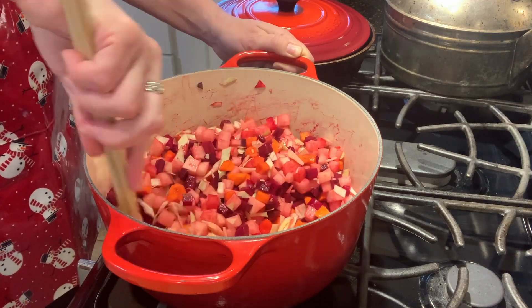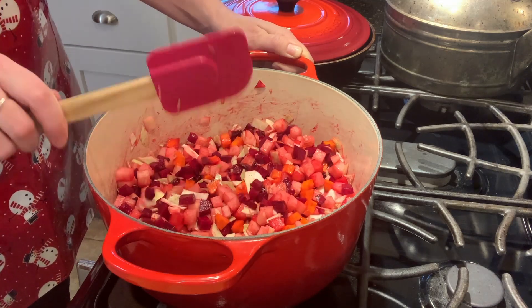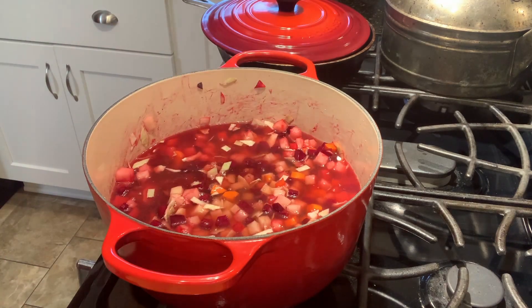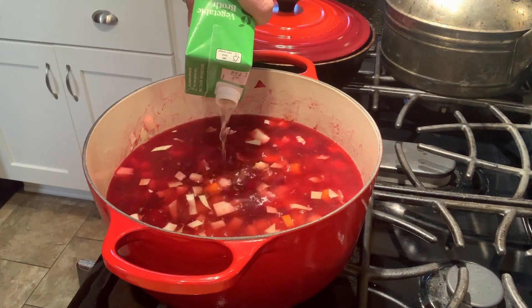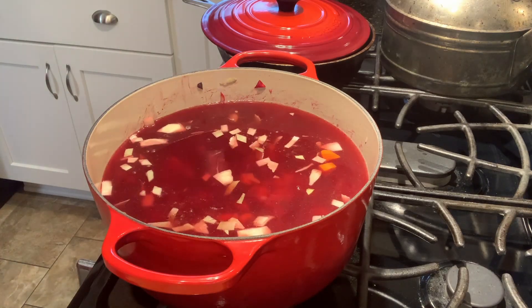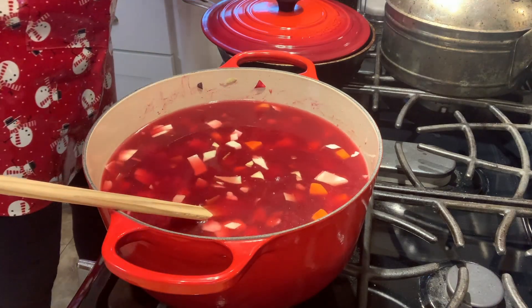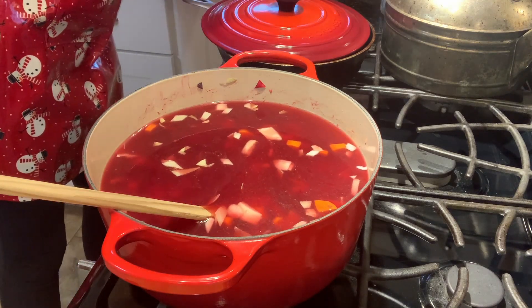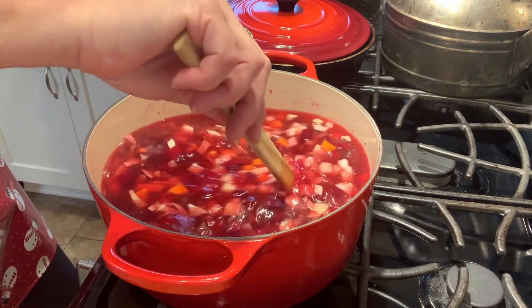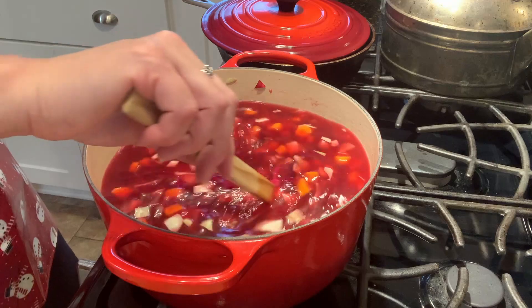Now I'm simply going to add two boxes of vegetable broth to make eight cups, plus two cups of water, and then I'm going to let this simmer and get all nice and soft and juicy. I'm going to add just a touch of salt and pepper, stir that in, and then reduce the heat down a little bit and let this simmer away while I do the next step, which is preparing the onions and the celery.